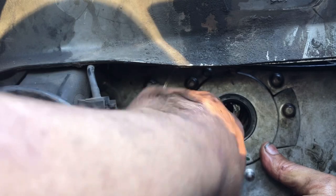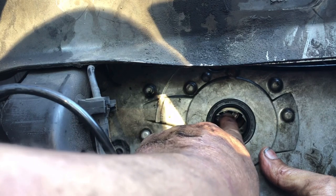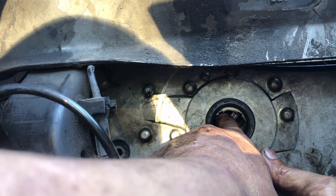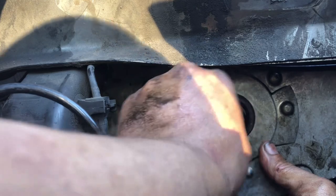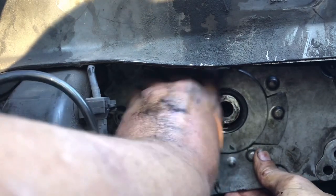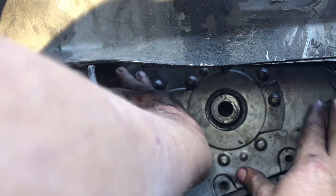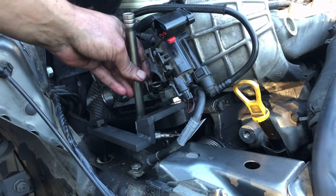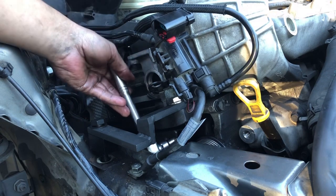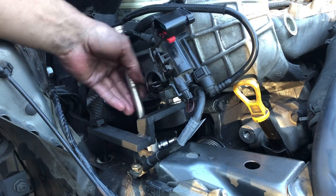When installing the timing chain cover, there's a flat spot inside on the oil pump drive. Align that flat spot with the flat spot on your crank when putting it on in order for it to go on all the way. Once everything is hand tightened, snug everything down. The torque specs are 9 foot-pounds for M6 bolts and 13 foot-pounds for M8 bolts.